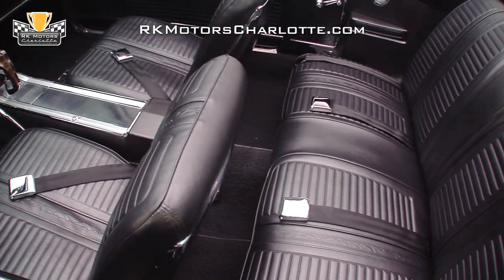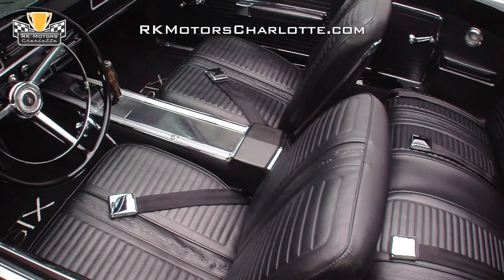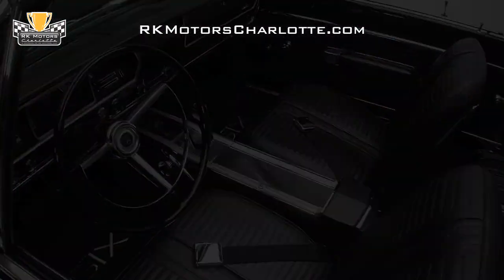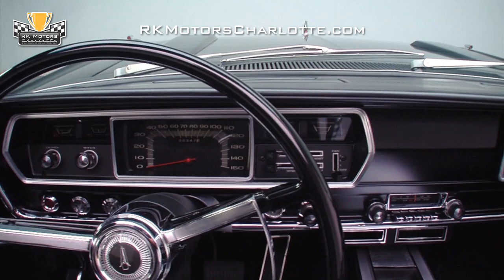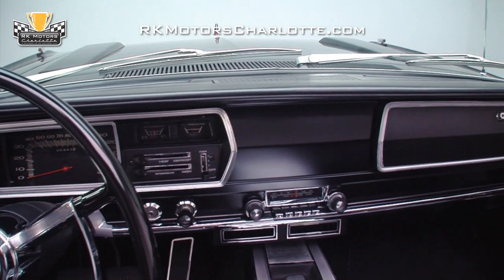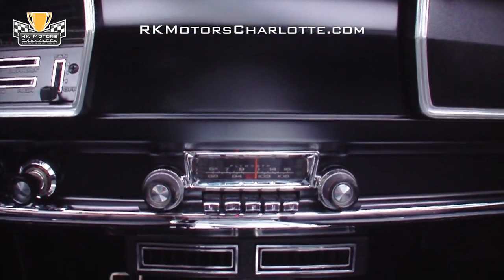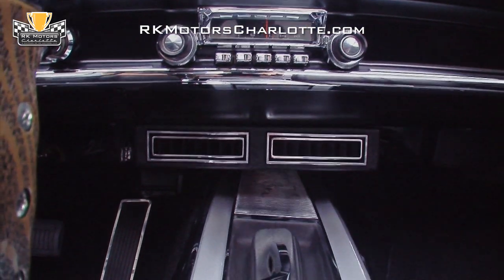Not a single part of the interior of this GTX went unrestored. Every single piece of chrome in this interior was replated to show standards. The original instrument cluster was disassembled, rebuilt, and reinstalled into the beautiful repainted dash, capped by a restored dash pad. Every dash knob and bezel was replated. Chet Greenwood rebuilt the original AM-FM radio. The classic auto air system is expertly installed and is activated using the factory heater controls.